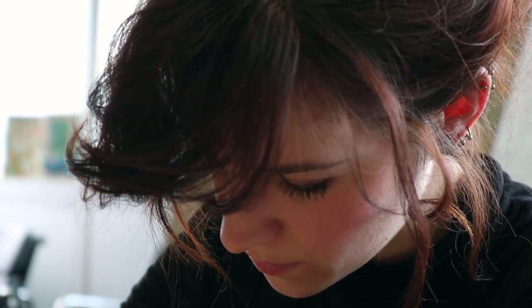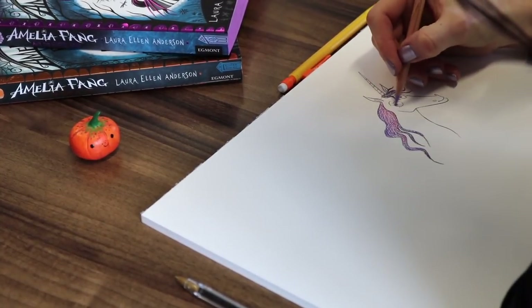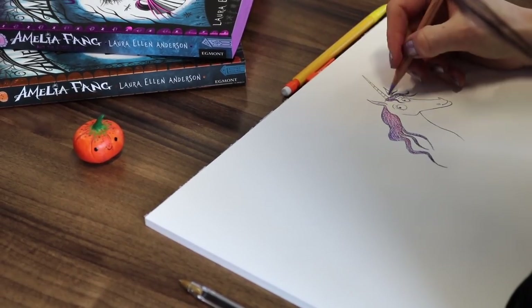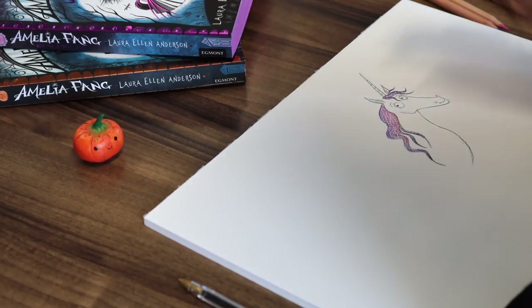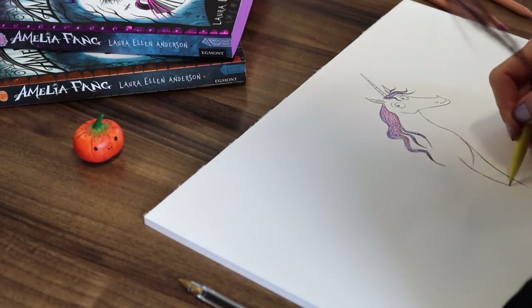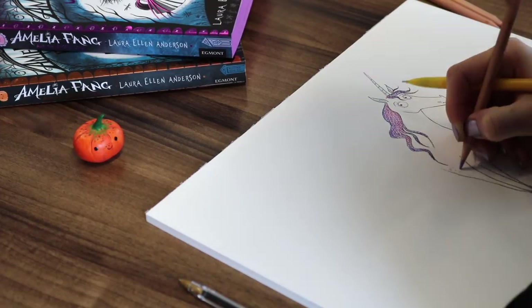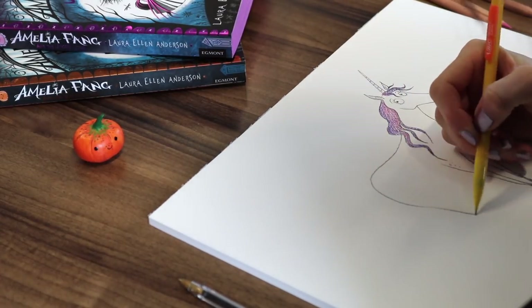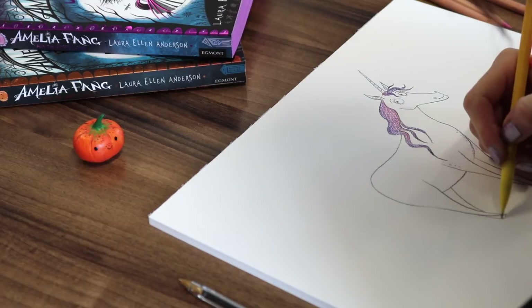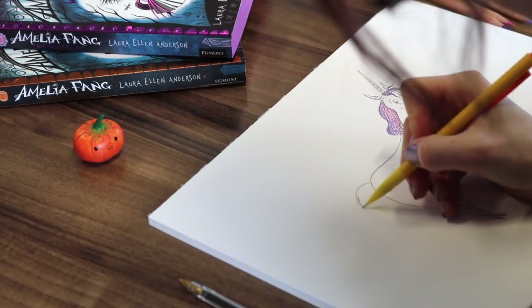Amelia is full of surprises, so do not worry — horses have a million elbows! You can make this as simple as you like, so I'm just going to give our unicorn some curved legs like so. Then the main body — again, don't worry about the bazillion elbows, just a few curves like that to get the idea. It's called artistic license!